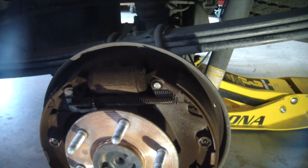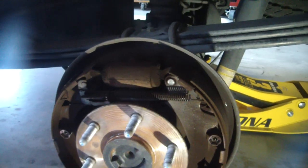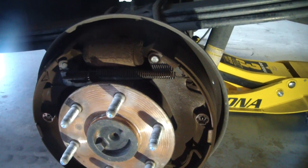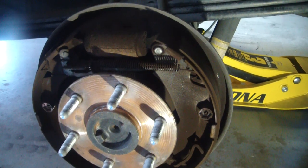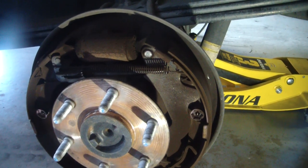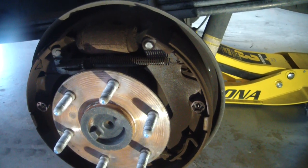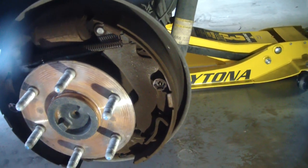2013 Chevrolet Silverado with drum brakes. I wasn't going to film this because there's not too many vehicles anymore that have drum brakes on the back. I'm actually surprised that this Silverado has drum brakes, but I guess this particular model — this is an LT — I guess they have drum brakes. I thought they all came standard with disc, but apparently not.